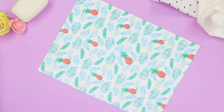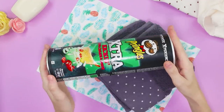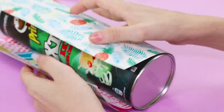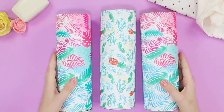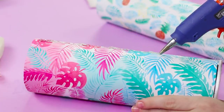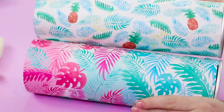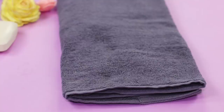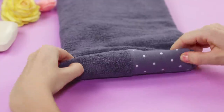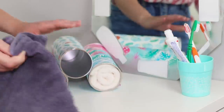For another recycling idea, you'll need scrap paper, towels, and an empty Pringles container. Glue the paper all over the container and make three pieces like that. Apply a thin strip of hot glue and glue the tubes together. Roll up a towel and put it into the free compartment — an excellent idea for storing small hand towels.